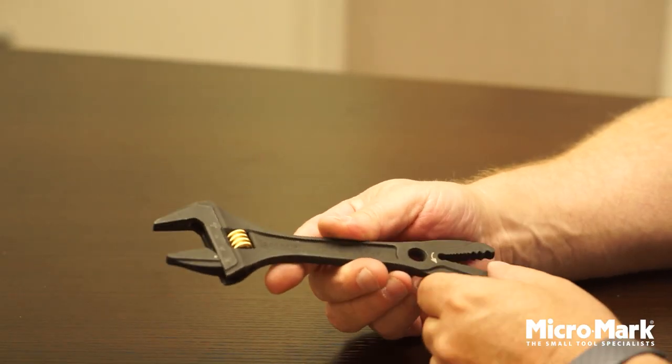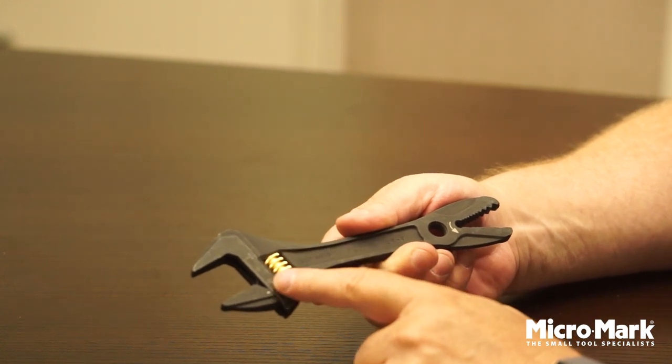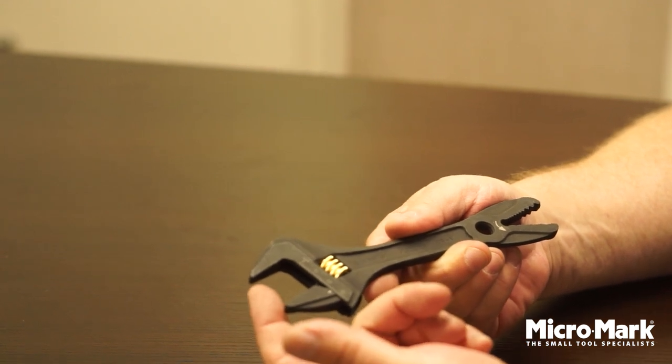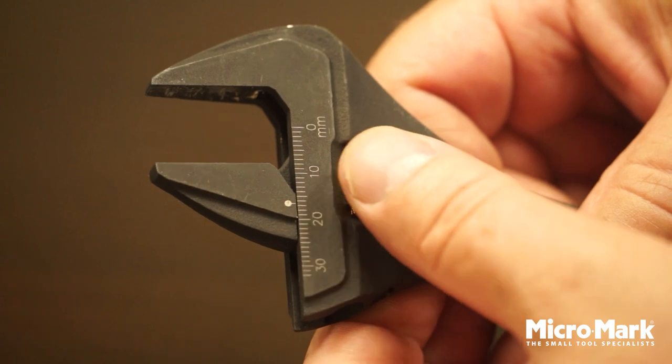This is Fujia's 2-in-1 adjustable wrench. It has the standard adjustable wrench up front with an inch and an eighth of depth capacity and an inch and five sixteenths when fully opened.